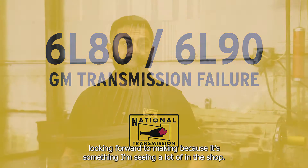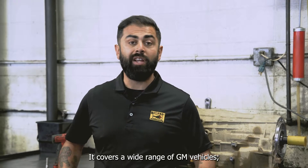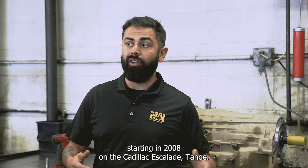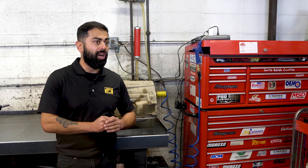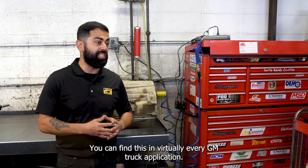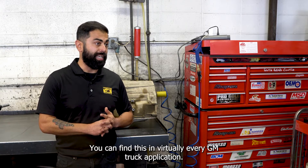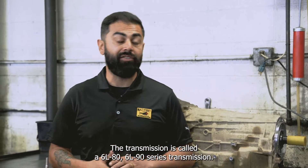This is a video I've been looking forward to making because it's something I'm seeing a lot of in the shop. It covers a wide range of GM vehicles starting in 2008 on the Cadillac Escalades and Tahoes. It was the first introduction of the GM six-speed transmission and they've used it all the way up to 2018. You can find this in virtually every GM truck application. The transmission is called a 6L80, 6L90 series transmission.